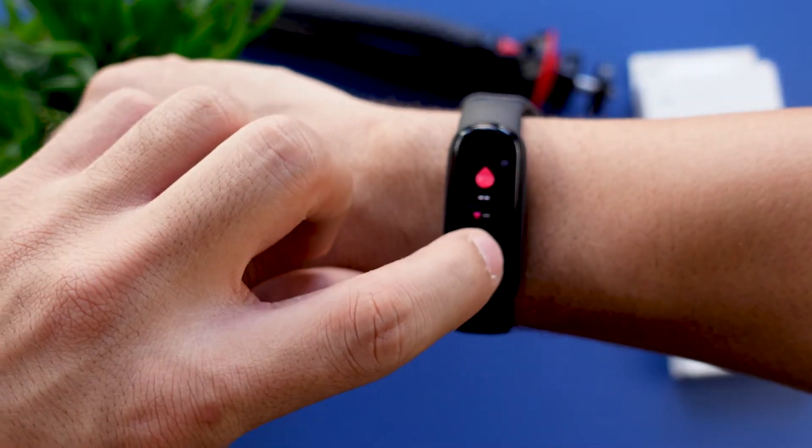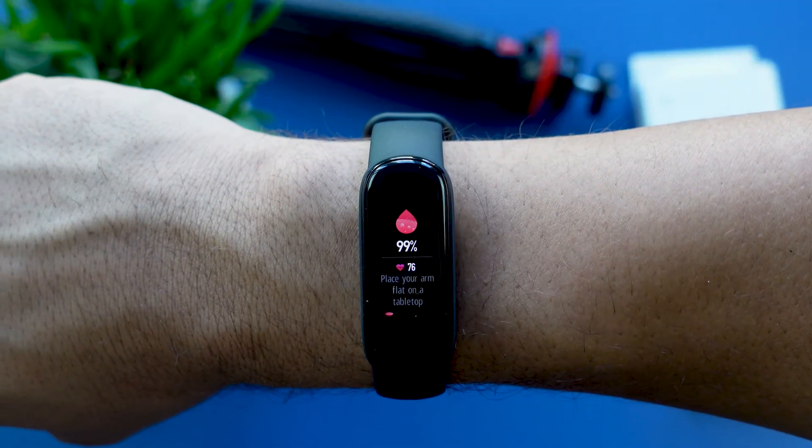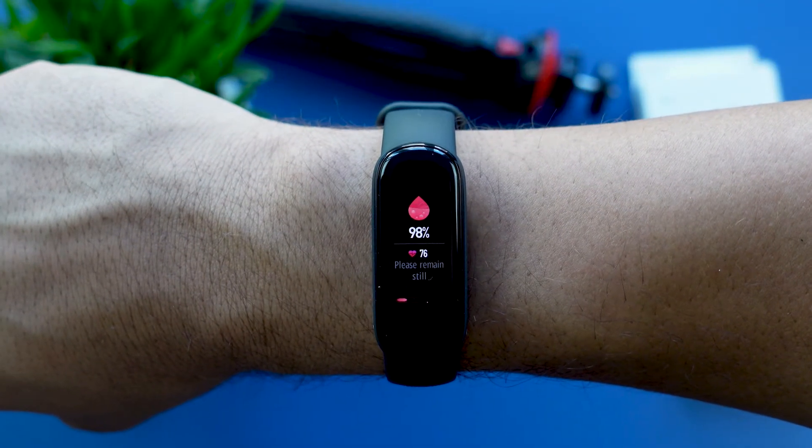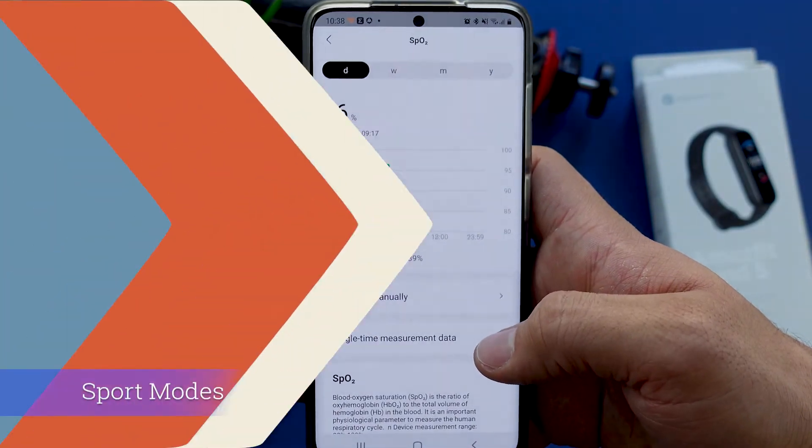Now over to the SPO2 feature. If you flip the tracker around you'll see the little red and green lights which are the SPO2 and the heart rate sensors. Unlike with the Fitbit or other smartwatches, you can check your blood oxygen level on demand, which is pretty cool. From what I know, this tracker is the only one out there that has this feature.